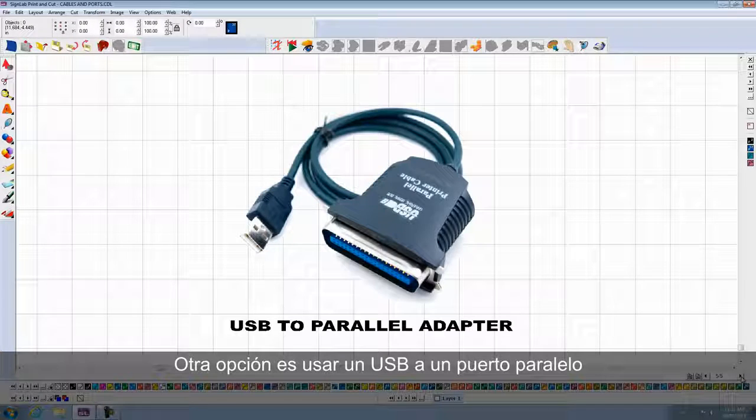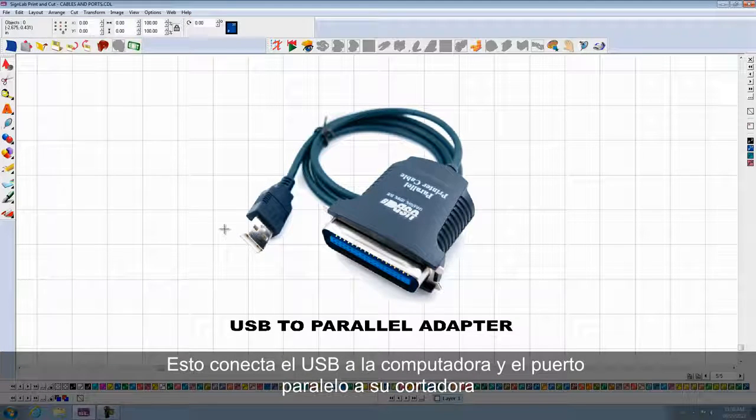Another option is to use a USB to parallel port adapter. Connect the USB end to the computer, and the parallel port end goes to your plotter.